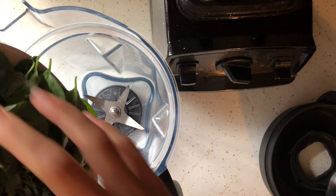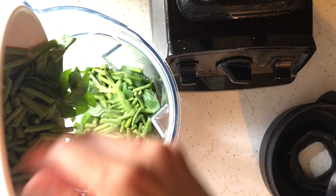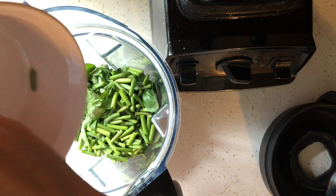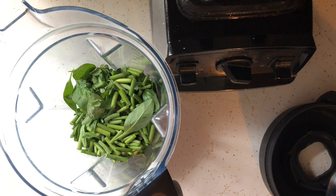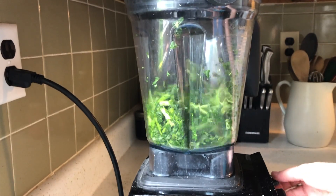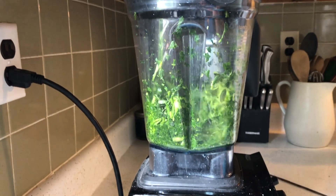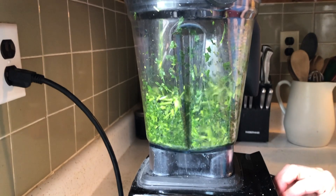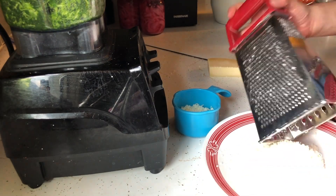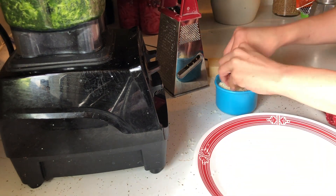Finally, we're finishing up with what we started — our garlic scape pesto. I'm blending the cut scapes and garlic first. Once they're roughly blended, I'm adding parmesan cheese and then the oil slowly as I'm blending it.